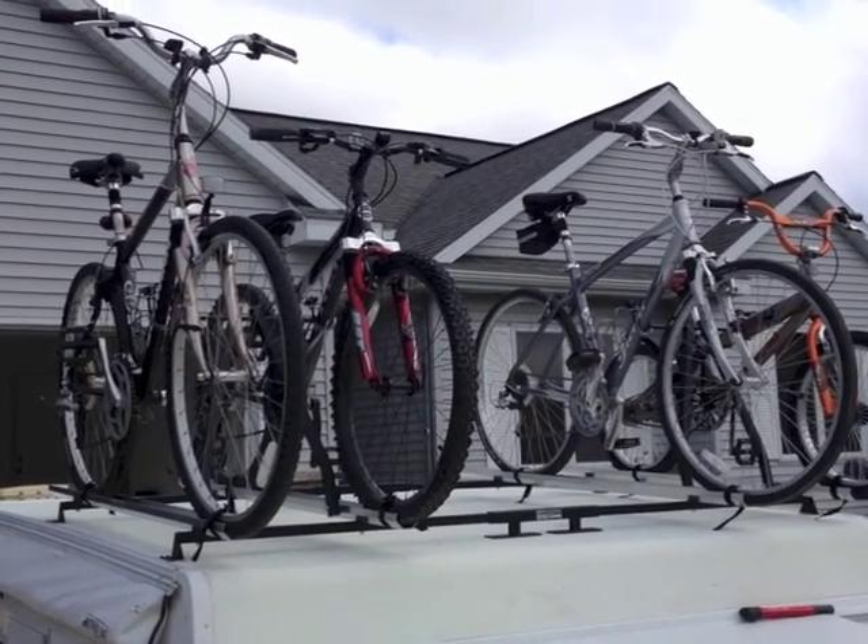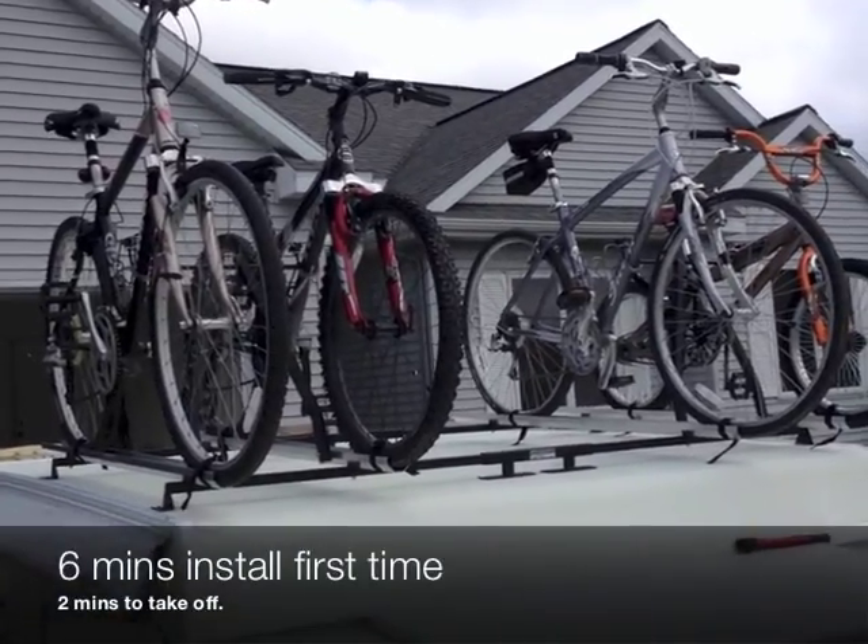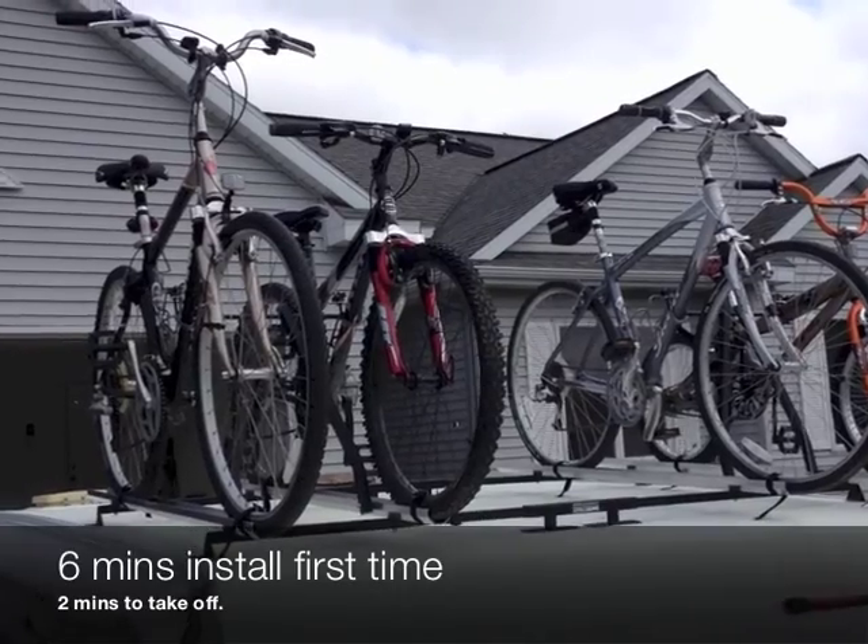For our first time putting them on, it took us about six, seven minutes. And a couple things we found out.